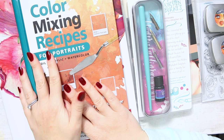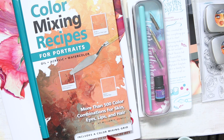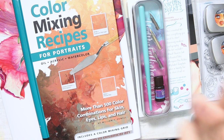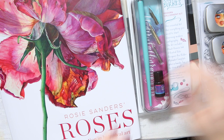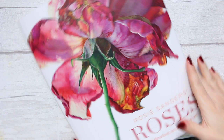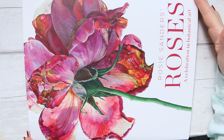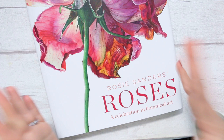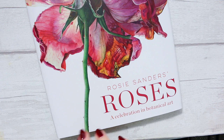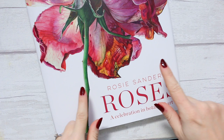First of all, I have picked two books for a great Christmas gift idea for those of you who have friends — or for yourselves — who love watercolors. The big book right here is by Rosie Sanders and it's called 'Roses.' It's one of the new books that came out recently, and it's a whole book dedicated to roses. If you love roses and you love Rosie Sanders, who is a botanical artist, then you would absolutely love this book.